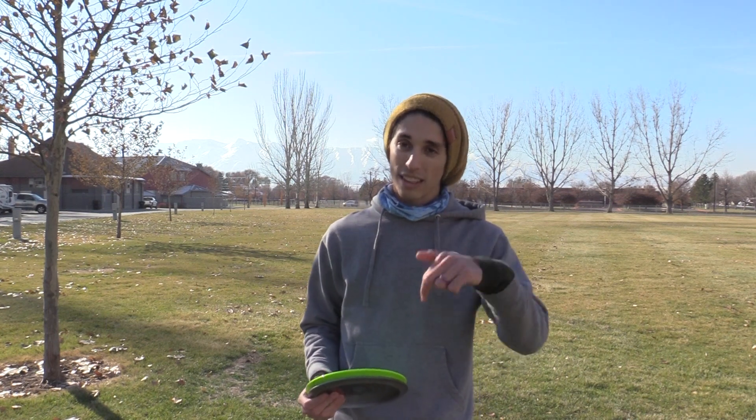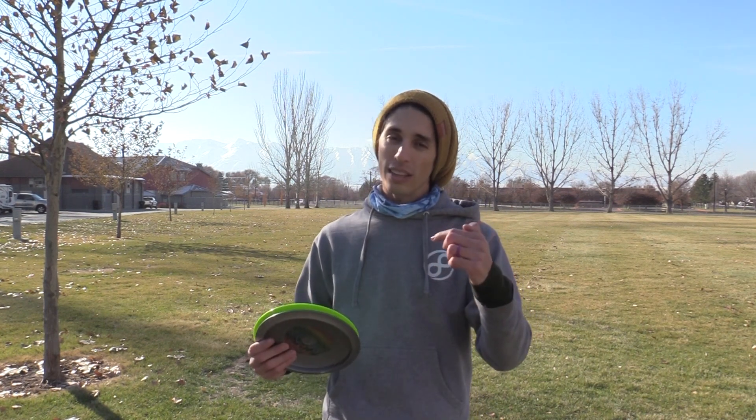Until the next time, guys — leave a comment below and tell us what you think of the Athena. Tell us if you think there's a better disc out there than the Athena or the T-Bird, and let us know if there's a disc you think we should review. As always, throw what you love, have fun with disc golf, and enjoy your weekend.